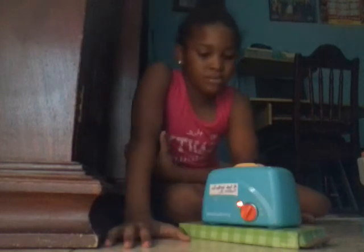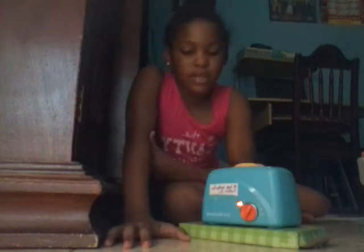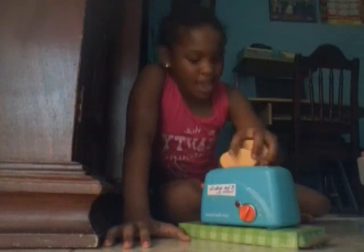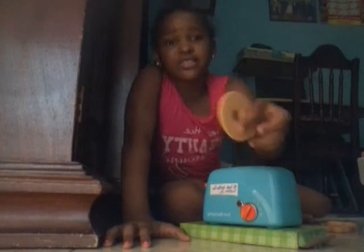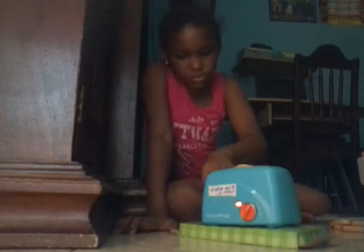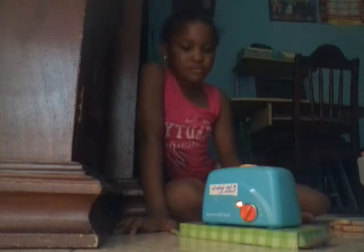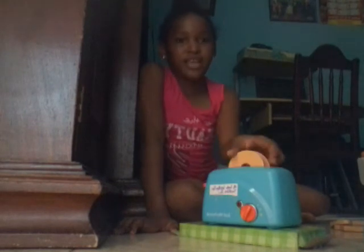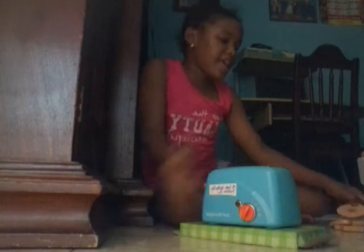Yeah, you can change it. Place it down and it pops up when you hear the bell. You've got these other ones — they popped up! Next, I'm going to show you guys the blender.